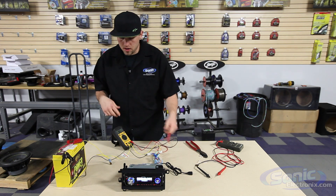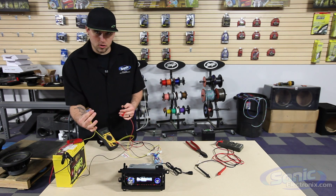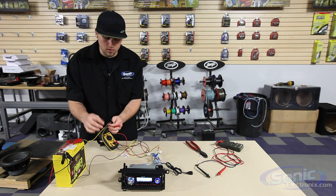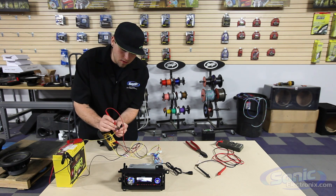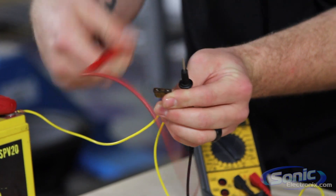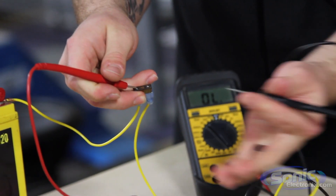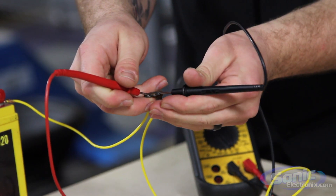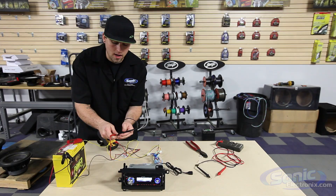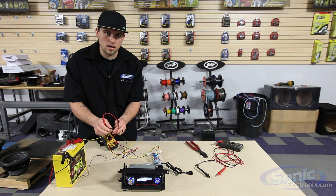So if I have a blown fuse and I want to check for it — say this is not getting power, or I have my fuse holder, or the fuse box on the vehicle — basically on every ATC fuse or mini ATC fuse you'll have little test points. What we're going to do is take one lead from the multimeter to one end of the fuse, and the negative lead to the other end, and that will tell me that I have a good connection through this fuse going to the car stereo.